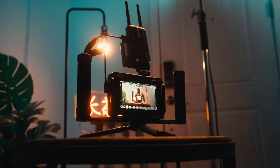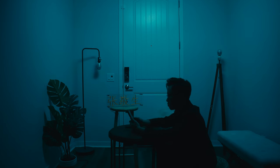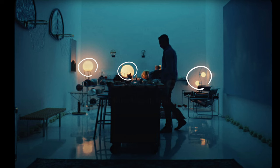As I'm setting up that light, I'm looking at my false colors on my Atomos Ninja 5 monitor and making sure the amount of light hitting the wall is around 45 IRE. If it's too hot I bring it down, if it's too low I bring it up. Once I'm happy with the ambient brightness, we can look at the four practical lights used in the original commercial.